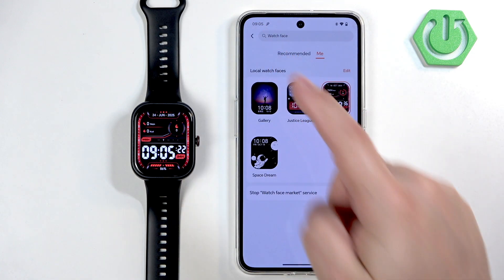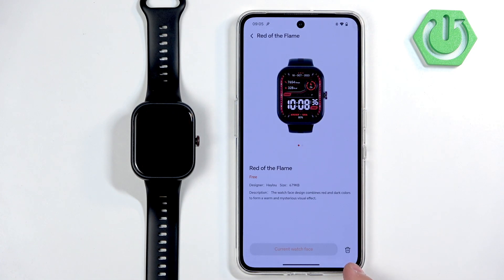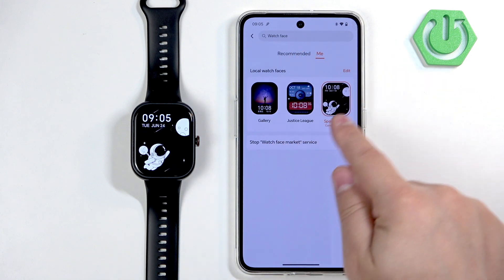Simply tap on one and tap on Apply to switch to it. You can also remove watch faces — tap on one, tap on the bin icon, tap Delete, and it will be removed from your watch and will also disappear from this list.